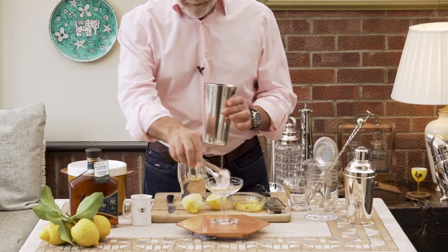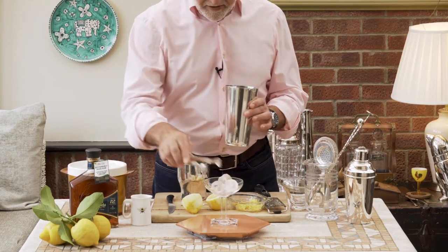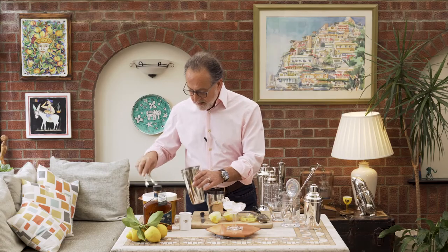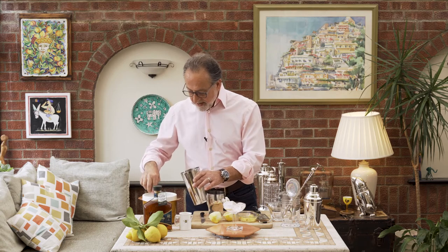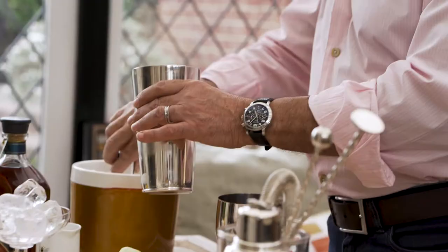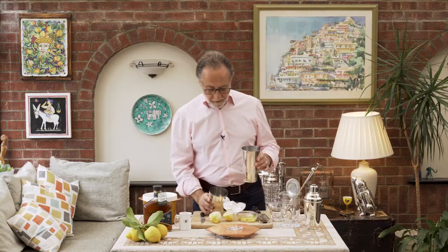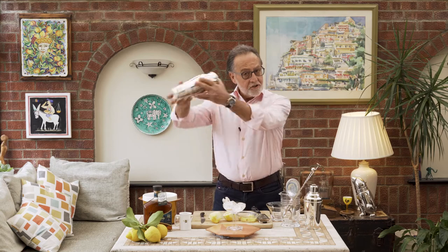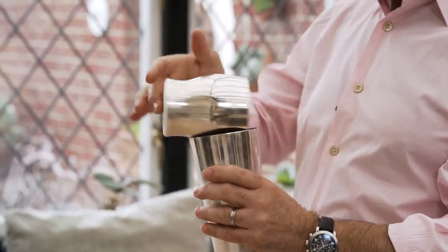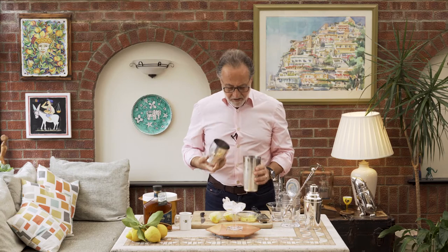I'm going to put some ice in my glass first so it's going to be nice and cold when I pour the drink inside. Nice ice cube in my shaker. I'm going to close the shaker and chill it. Remember, it's important whenever you use a shaker that you chill it, so the drink doesn't go into a warm vessel. It's like cooking.